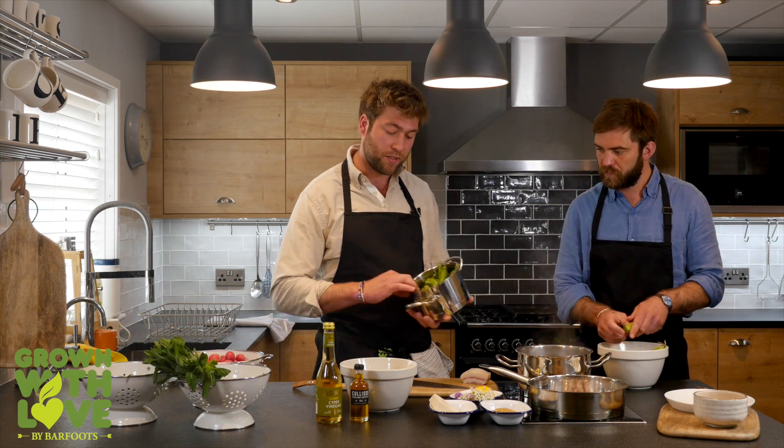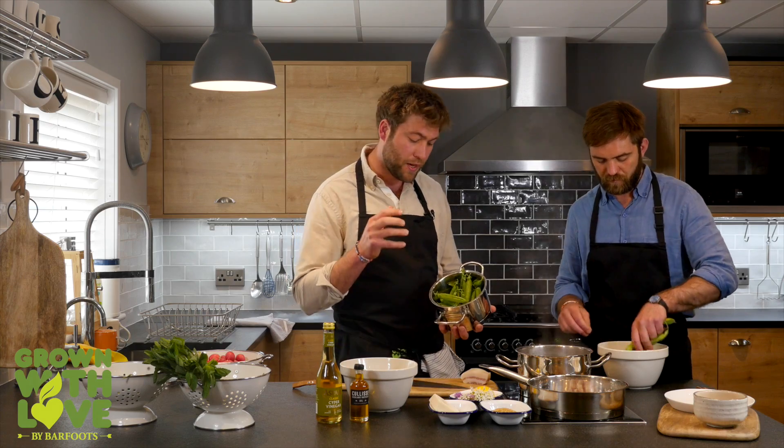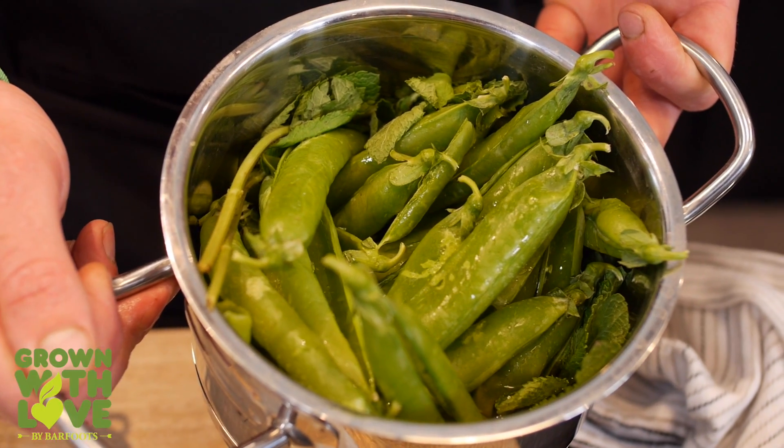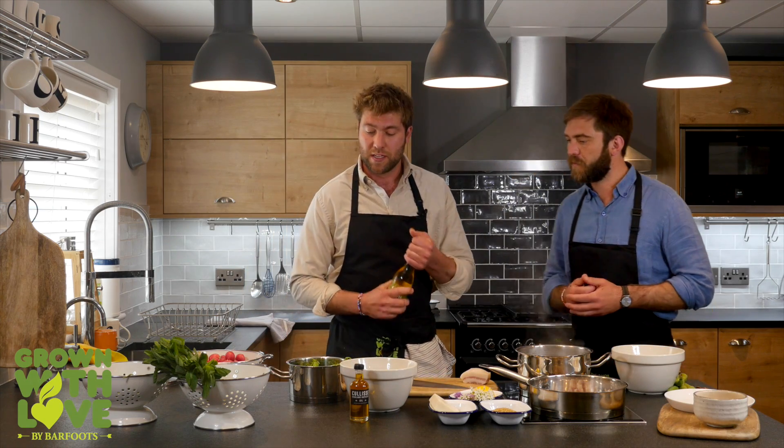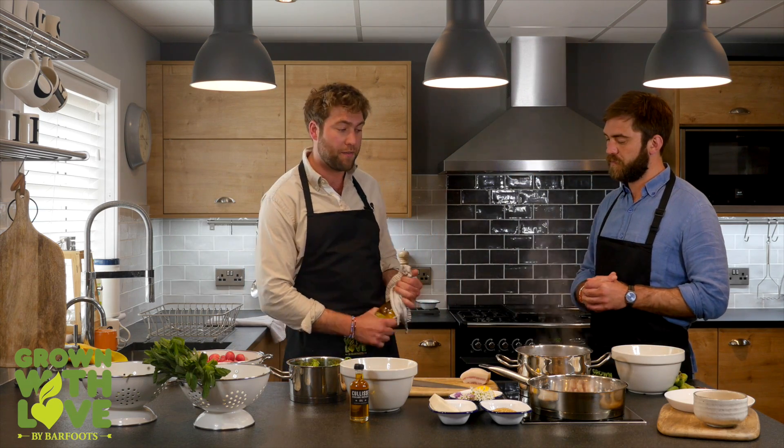Quite an interesting technique which we might not have used before — all the pea pods hold a huge amount of flavour, and I'm going to add cider vinegar to the pea pods so I make a vinegar pea infusion.